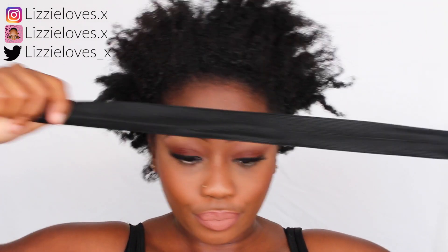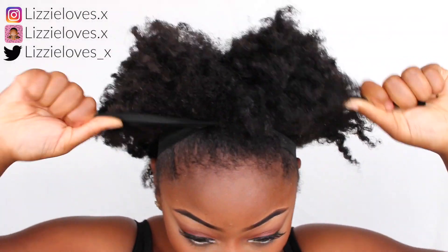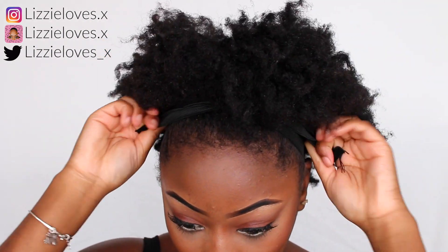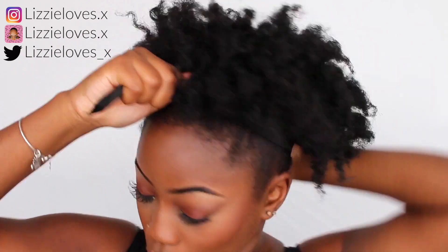I'm going to use this elastic band that you usually use to lay down your closures on your wig. I didn't have any hair band so this is the next best thing — it lets you pull it on your head and create two knots. I do this twice so that the shape I want is really defined, and you can tailor it however you want.